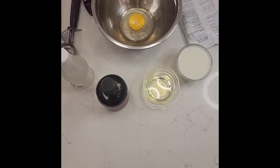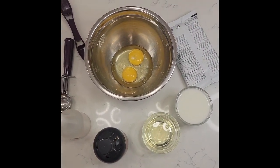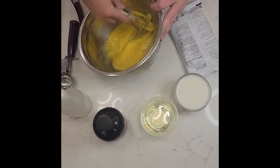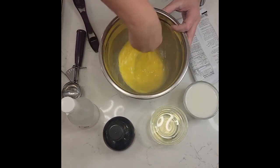Crack another one. So I have two eggs and I am just going to quickly whisk these.